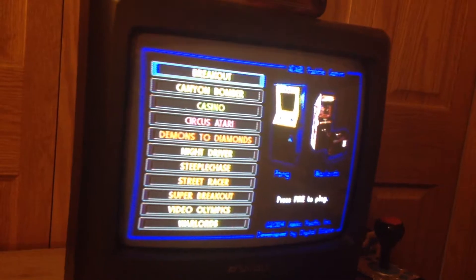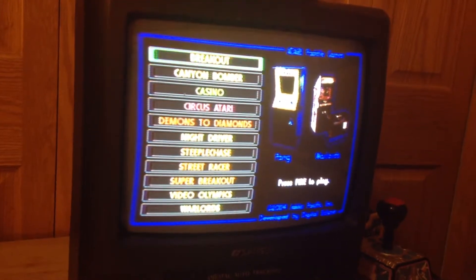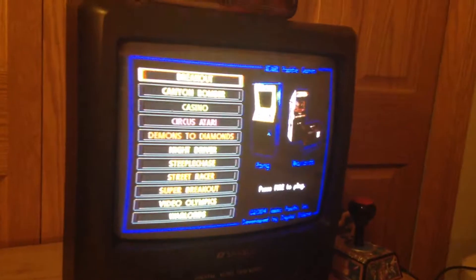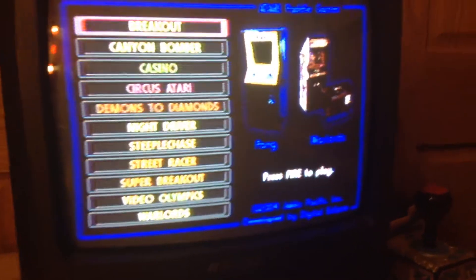Hello guys, welcome to another special video. It's me, TheRetroBro, and today I am going to be reviewing a plug-and-play Atari Paddle Plug-and-Play.